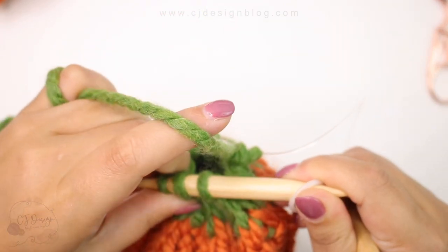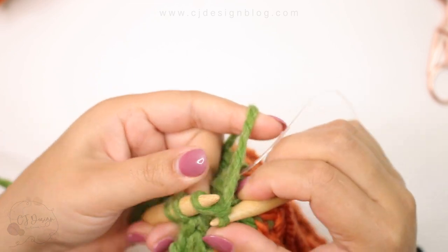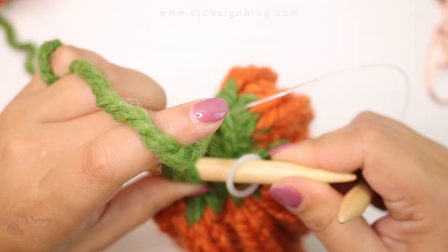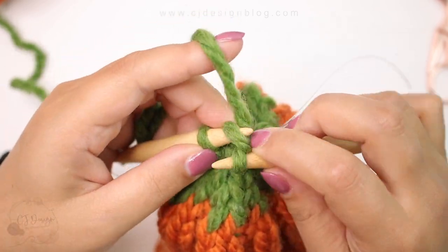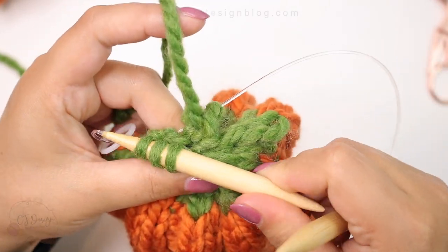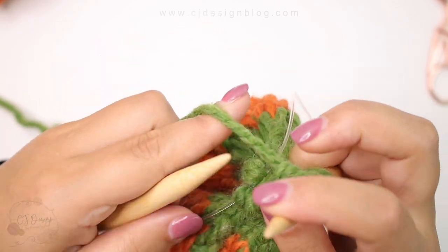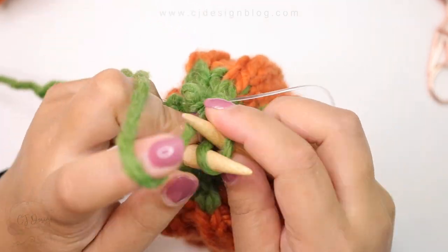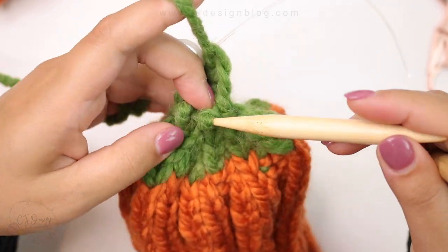Once you have 6 stitches, you can switch to double pointed needles or use the magic loop method to continue working. We're going to work the next 6 rounds just knitting all the way around to make the stem of the pumpkin. This can be a little tight, so just take your time and go slow. If you're more comfortable with double pointed needles go ahead and use those — I personally prefer the magic loop method, which is why I didn't mention double pointed needles in the materials.